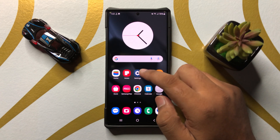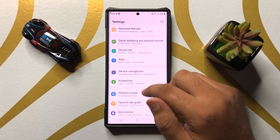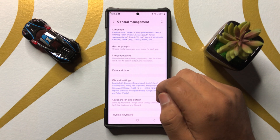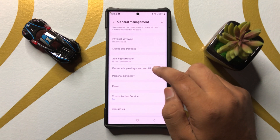First of all, open Settings. Now in Settings, scroll down and click on General Management. Now in General Management, scroll down and click on Passwords, Passkeys and Autofill.